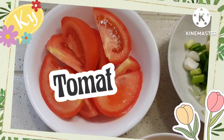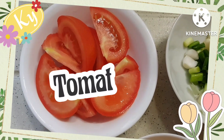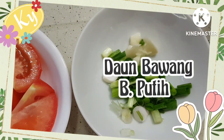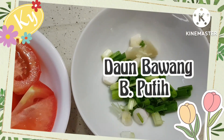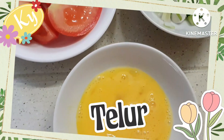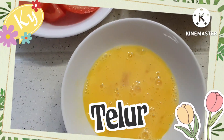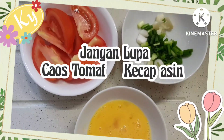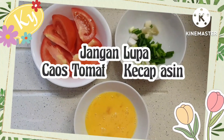Ada tomat yang saya potong, ada daun bawang dan bawang putih, ada telur yang sudah aku potong, dan jangan lupa saos tomat dan kecap asin.